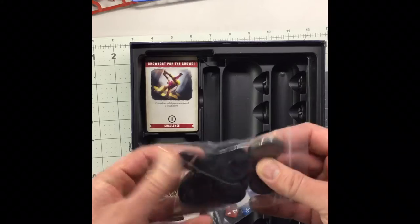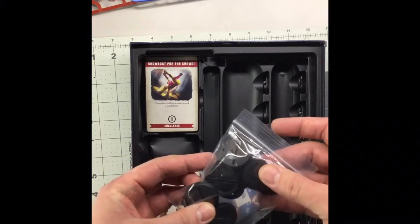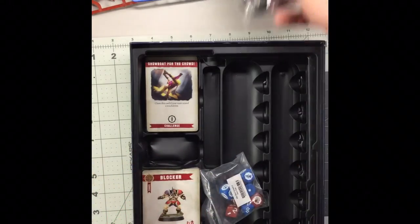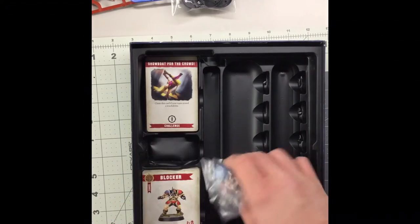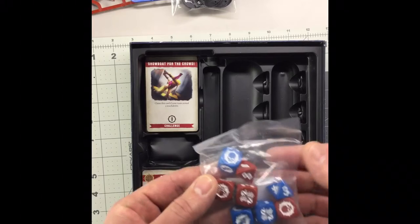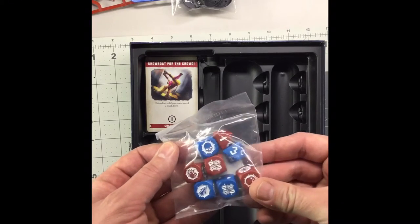There's a baggie of bases here with the slots in them. Pretty much Blood Bowl and Blitz Bowl have always had the bases with the slots. And there's also a bag of colored dice for each team.